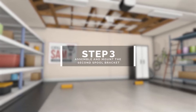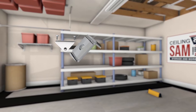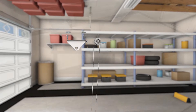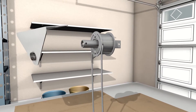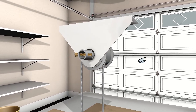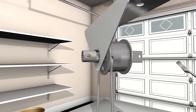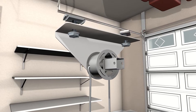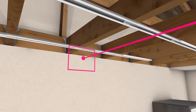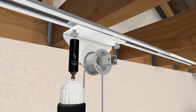Step 3: assemble and mount the second spool bracket. You will need one plate, two hex bolts, two T-nuts, one 3/8 inch hex bolt, one 3/8 inch hex nut, and your spool. Insert the round end of the spool into the black-rimmed hole. Then insert the 3/8 inch hex bolt into the circular end of the spool, fasten the nut, and tighten using a 7/16 inch socket and wrench. Mount the second spool bracket on the rail opposite the gearbox, aligning the bracket with the center of the support rail. After it's centered, tighten the hex bolts with a 1/2 inch socket.